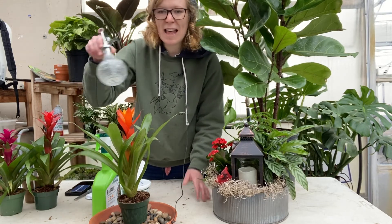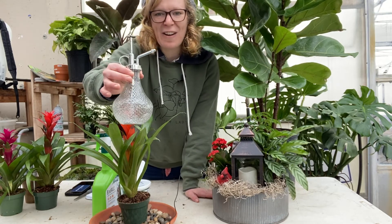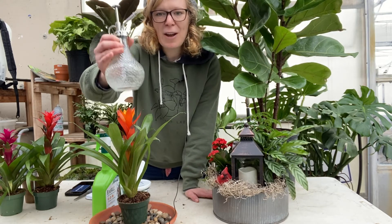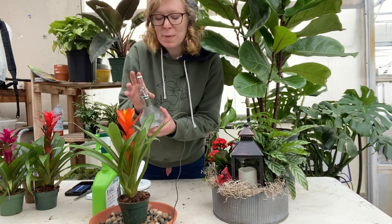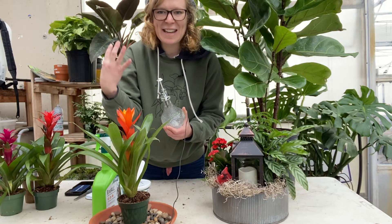We also sell these really cool spritzers. They look great in your house as decoration, but not only that, they work well for humidity. You can fill one up and then spritz your plants often to create that humid environment.